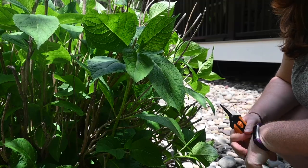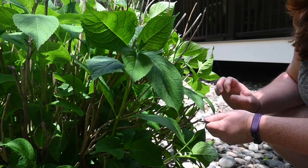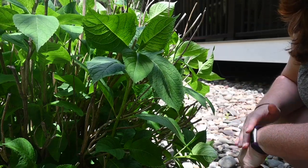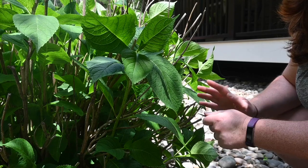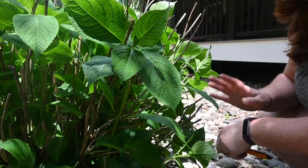Today I am going to take some cuttings from these hydrangea bushes that my mom planted, gosh, probably 10 years ago, and I am going to propagate them so we can take them with us. I'm going to go get some supplies and be right back. The night before you want to propagate your hydrangeas, you want to make sure they get a good drink of water. We got a really big rainstorm last night, so these guys got a great drink, which makes today the perfect day.